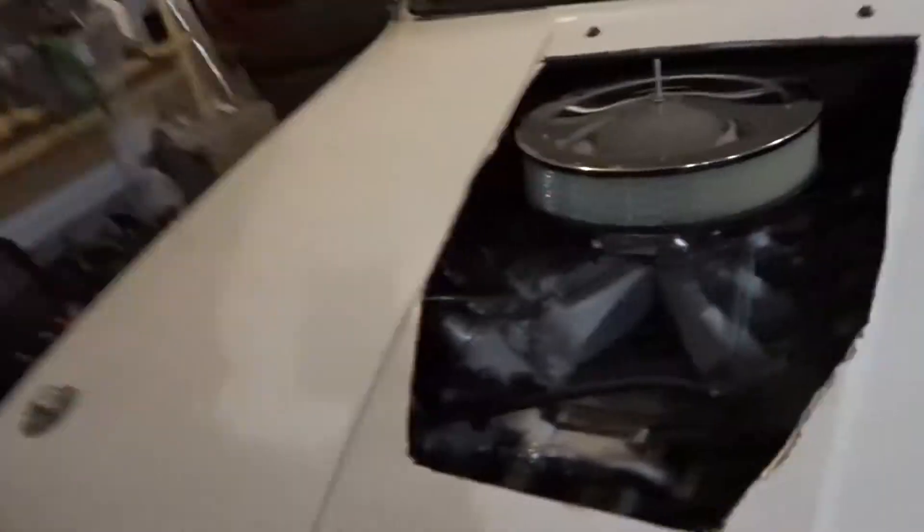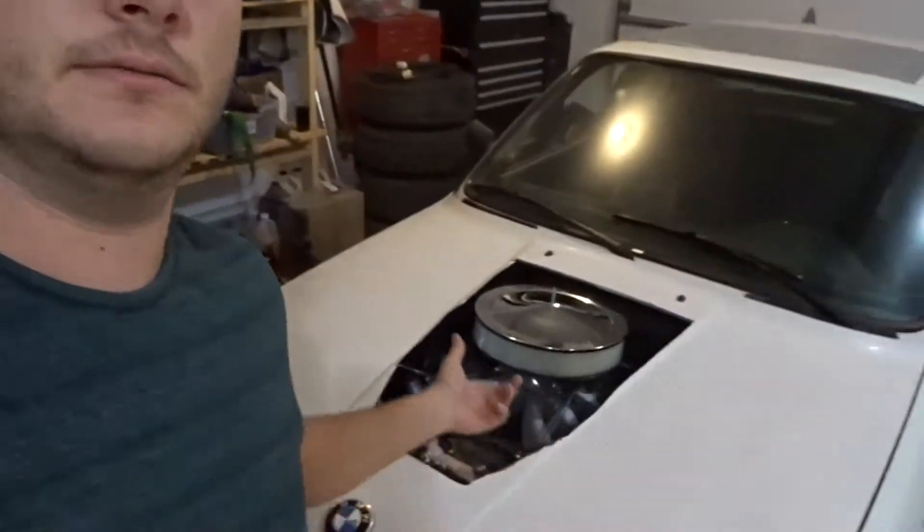We're going to work on making a hood scoop to cover up the hole in the BMW. That's what we're going to do today. I got the air filter in earlier and just went ahead and threw it on — it doesn't take much effort to put the air filter on. So we're going to make a scoop to come up to cover that. That's the plan.